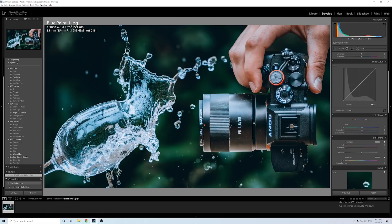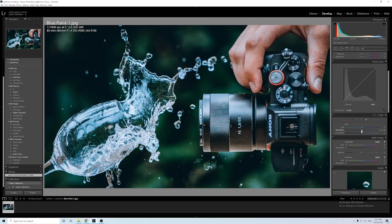The next tip is gonna be painting color, and this one is an ultimate game changer — when you know how to use this it can completely change how your photos look. We've got the water here and the camera over here, but to make the water stand out more in thumbnails I made it more blue. If you try to do it with the blue slider here it will end up changing the blue on the whole image, not just a certain part.